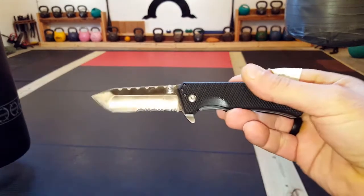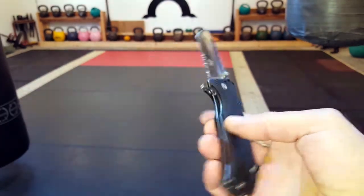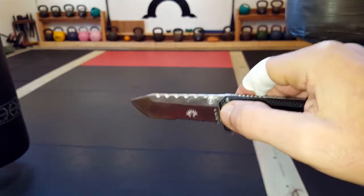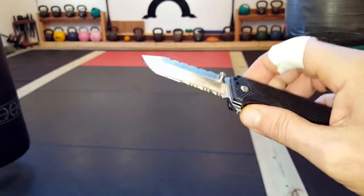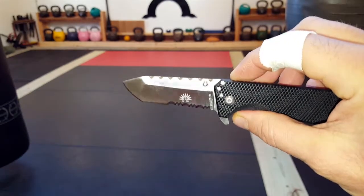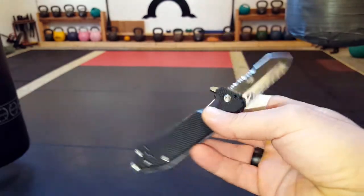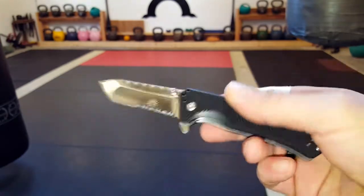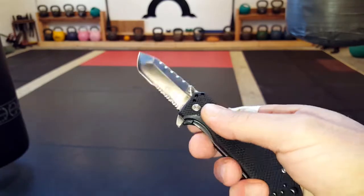Getting into some of the specs and reasons why this might be a good choice as an EDC or even a backup EDC: it's made of Voss 8 steel. Keep in mind it's pretty easy to get a nice sharp edge but difficult to maintain it. At the same time, if we are dealing with an everyday carry, this isn't something you're going to whittle wood with — it basically has one main purpose, and that is to protect you in any self-defense situation.